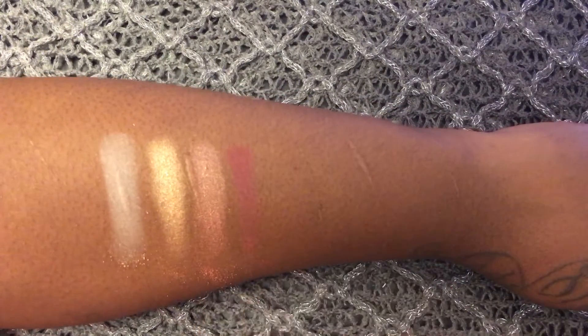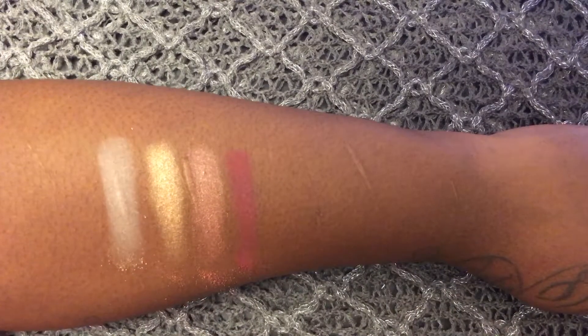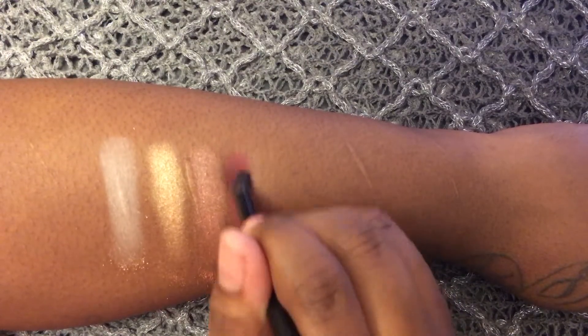The next shade is called Nirvana. It is a dark reddish berry and I think it's absolutely gorgeous. It's a matte finish, I would say, but there's a little bit of shimmer in it.